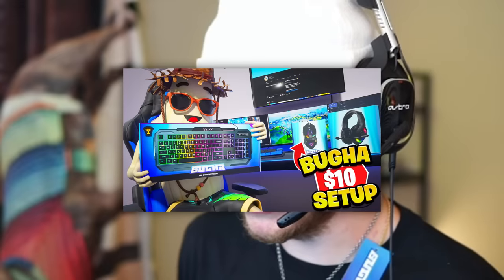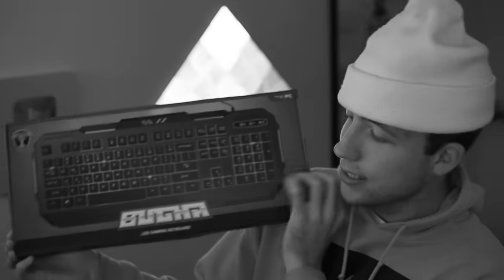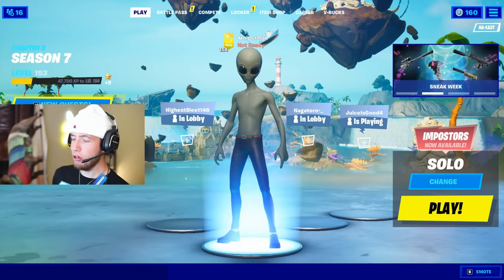Two months ago I did a video where I reviewed Booga's $10 Fortnite gaming setup. I bought the whole thing — the keyboard, the mouse, the headset, the speakers, the headset stand, a mic, the whole nine. Who would have thought he could release anything more? He completed the setup. What more do you need? Until today.